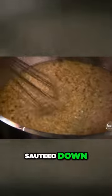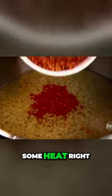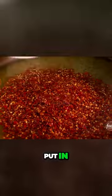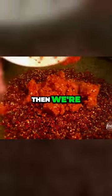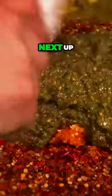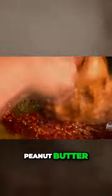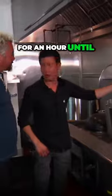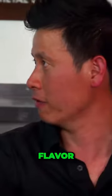Now it's sautéed down. Got our chili paste right here — adding some heat right now. You got the habanero, all of it. Then we're bringing some more heat: Thai chili pepper. Next up, peanut butter — just give it a sweetness to it and a little color, and then stir it. Let it cook for an hour until the oil starts boiling, then let it simmer and get all the flavor for a day or so.